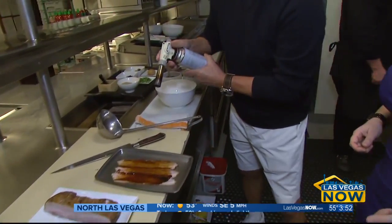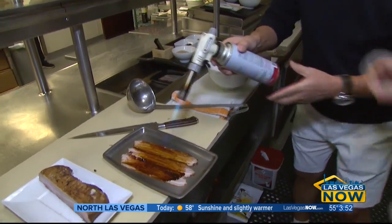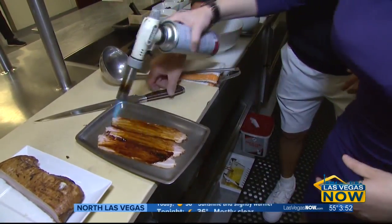Then we make it — fire! Can you do that? Sure! So, we make it tender and then sweeter — tender and sweeter.